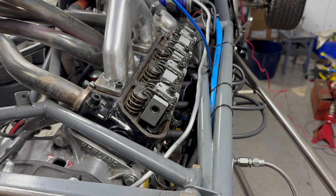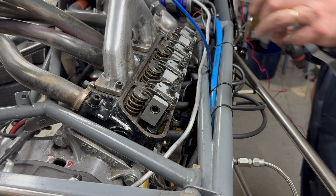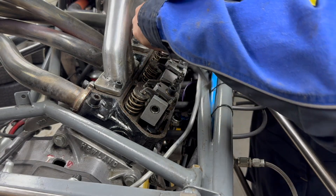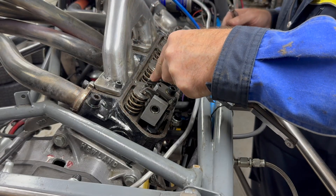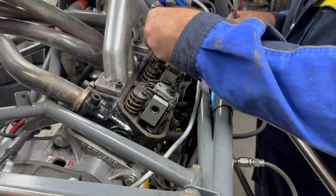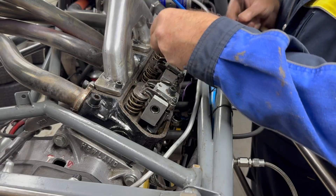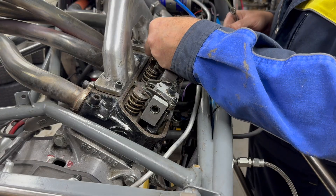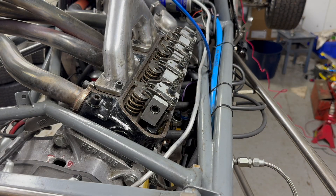Setting the valve clearances is quite critical to obtain maximum power, as the valves want to open as wide as they can. The valve clearance doesn't want to be too wide, but on the flip side if you have a valve clearance that's too small, there's a danger that as the engine warms up the gap will reduce to nothing and the valves won't close properly — again losing you power. I always like to check it quite regularly just to make sure everything's correct.